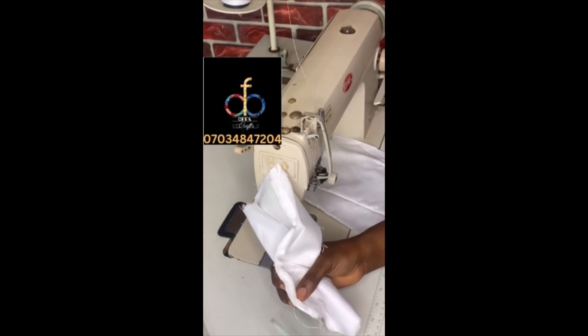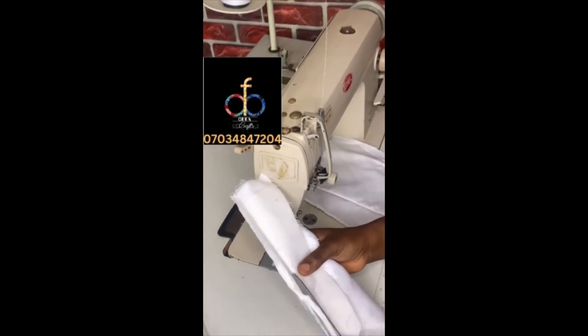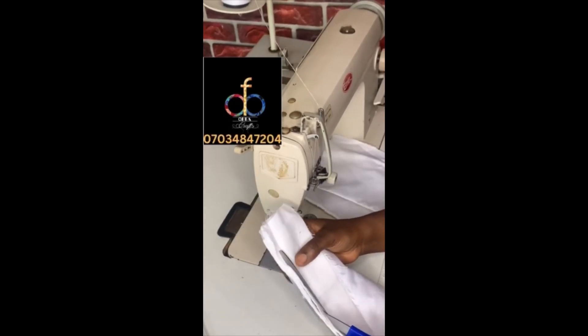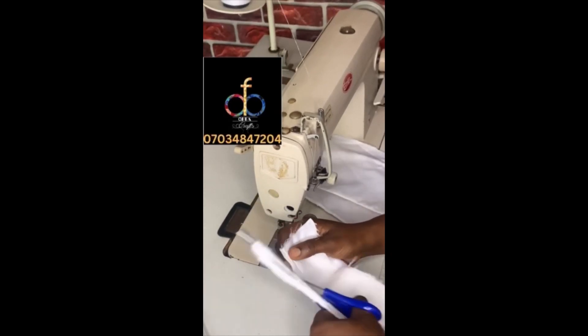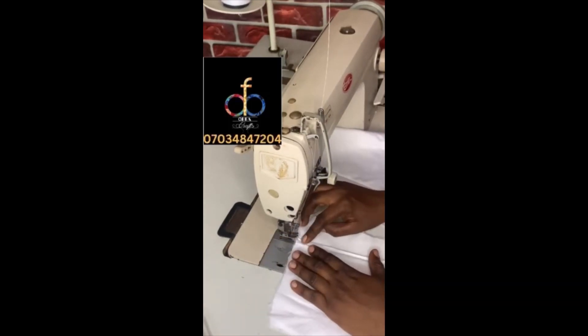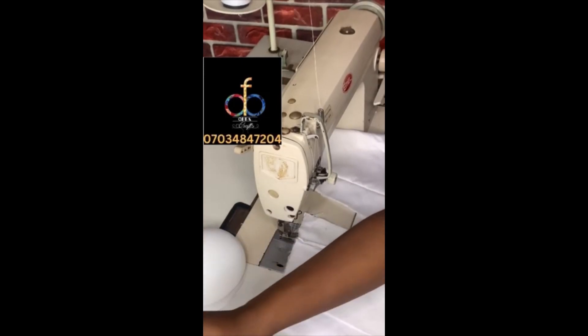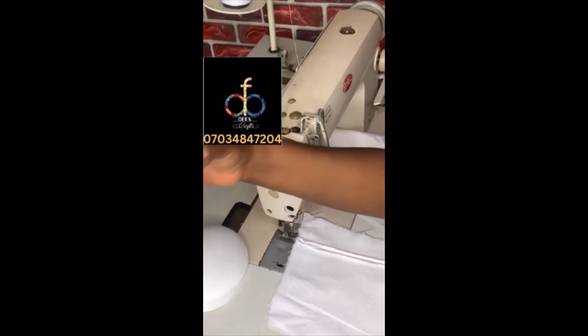Now I'm moving on to the back — I'm adding bone into the back as well. Remember we already did bust caging at the front, so we have to do the same at the back. I'm just trimming off the allowance on that part of the back and I'm going to sew my reggaeline bone on it as well.